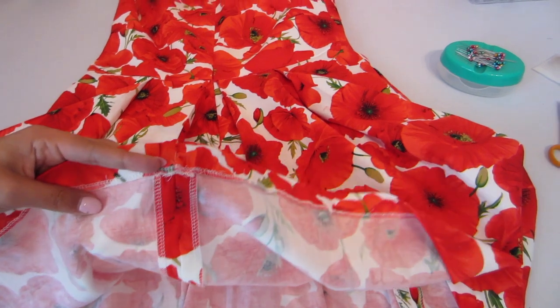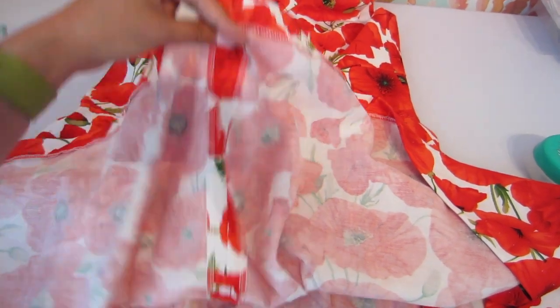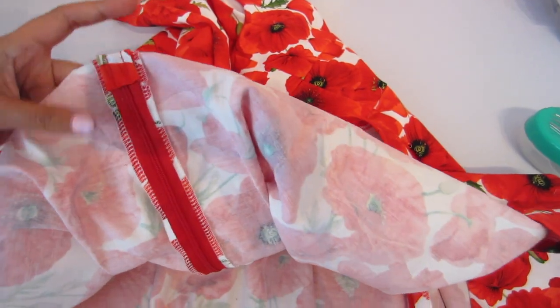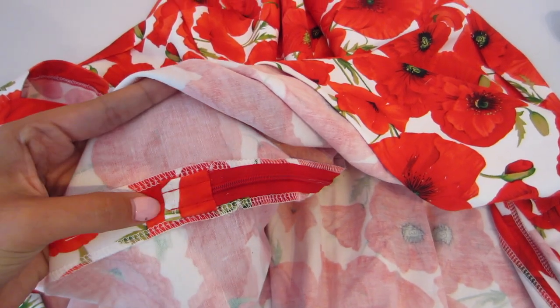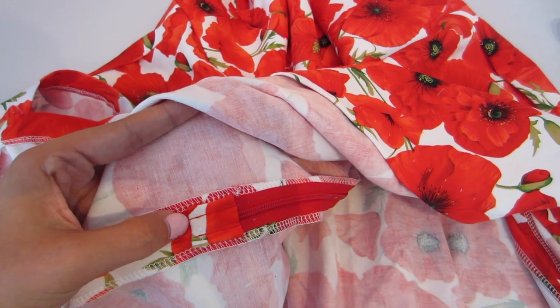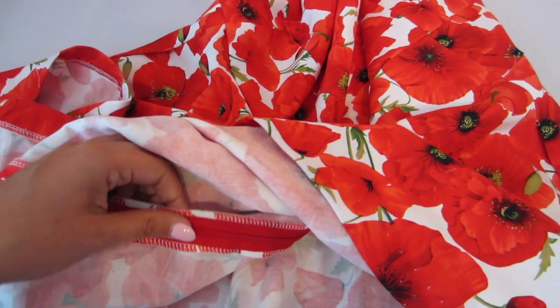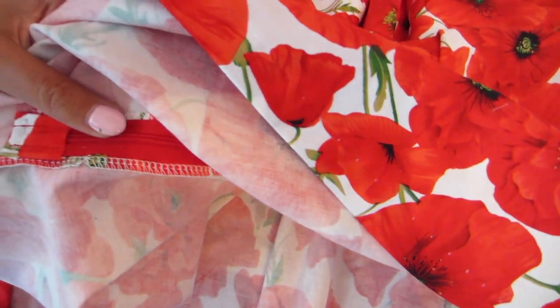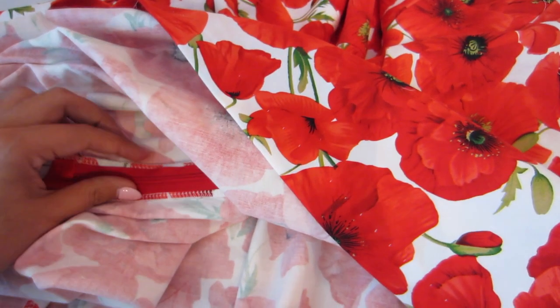We are nearing the end here. I went ahead and sewed up the rest of the center back seam and finished off the hem, and then I did some totally optional little details that you might want to do depending on how fancy you want your dress. You can cut off a little square of your self-fabric and encase the raw edge of the zipper tape. You can also sew the zipper tape down to the garment — I've done mine maybe an eighth of an inch away from the zipper teeth. It's just one little detail to keep everything nice and orderly on the inside.